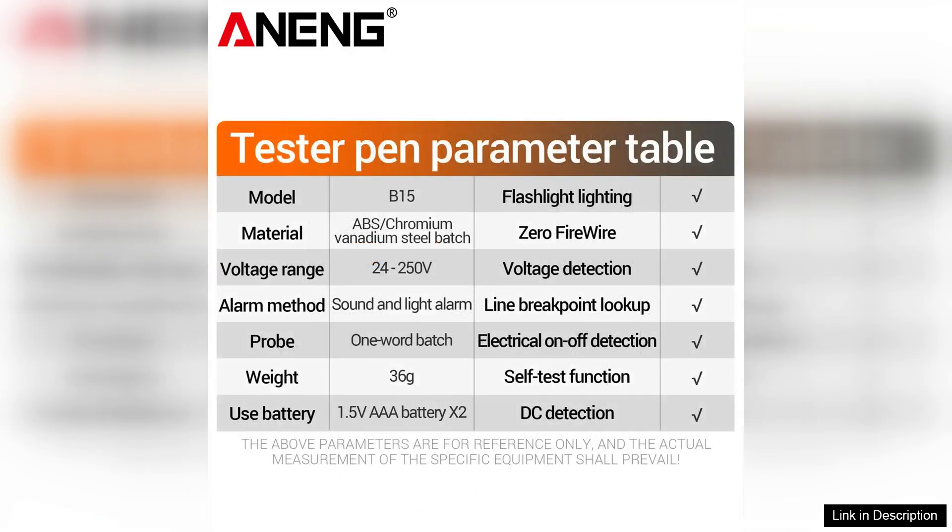In conclusion, the Arning B15 induction tester pen is a reliable and efficient tool for anyone who needs to test electrical systems. Its wide voltage range, safety features, and user-friendly design make it a standout choice in the market. Whether you are a professional electrician or a home DIY enthusiast, the B15 is an investment that will enhance your toolkit and improve your efficiency in electrical testing.